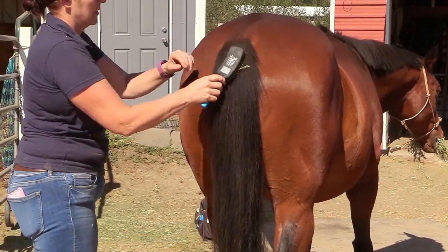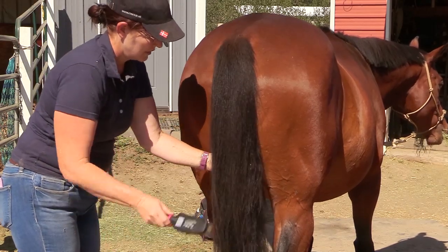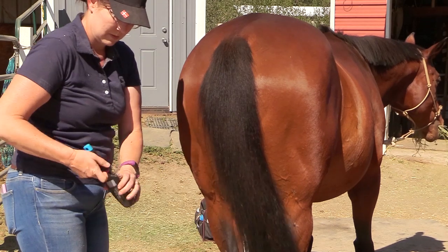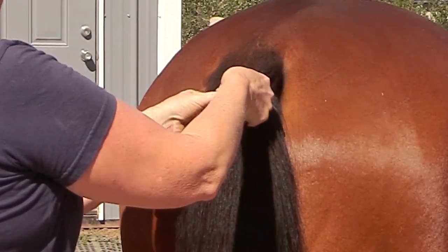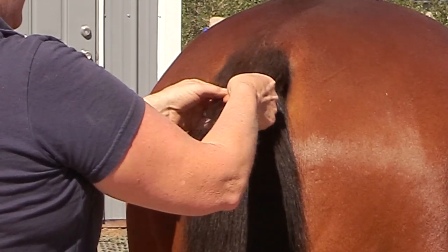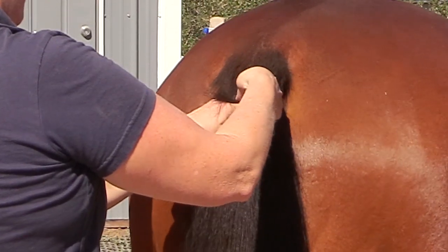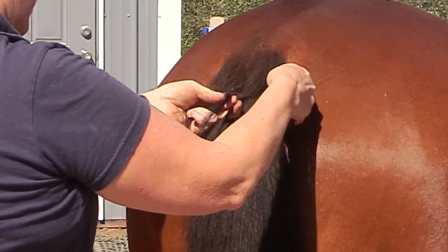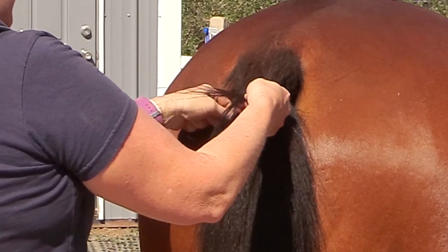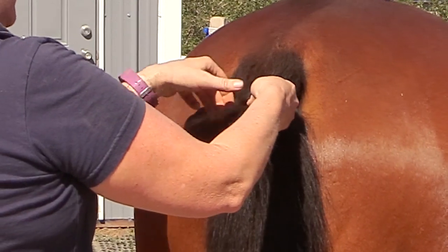Then it was time to braid the tail — this is the first time I've ever braided his tail. He was munching on some hay to keep him happy. To braid a horse's tail, it's basically like doing a French braid: you take a section of hair from the center, then a small section from either side. What I learned is you don't want to take too much hair from the sides, otherwise as you work your way down the braid will get really thick.